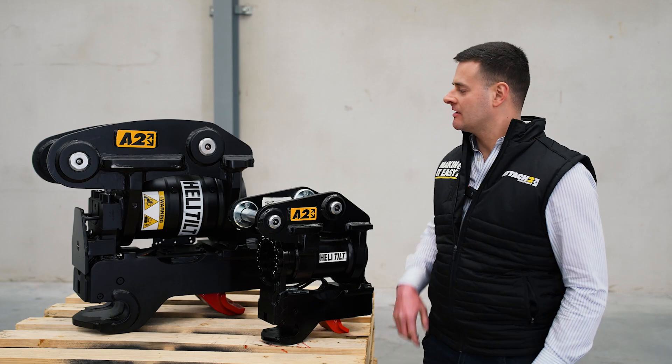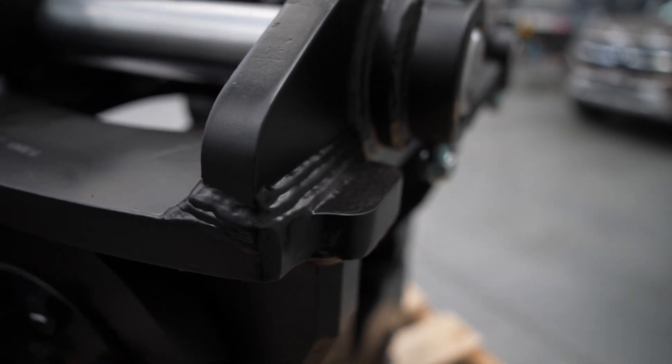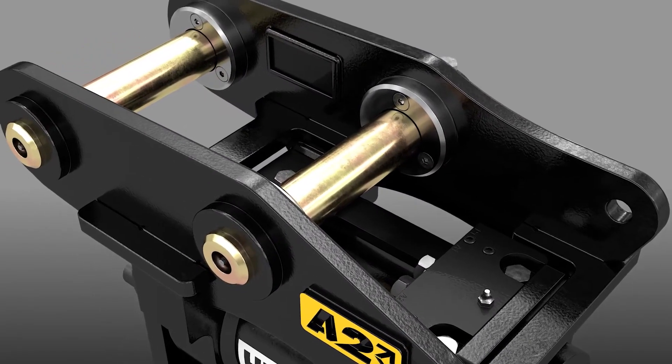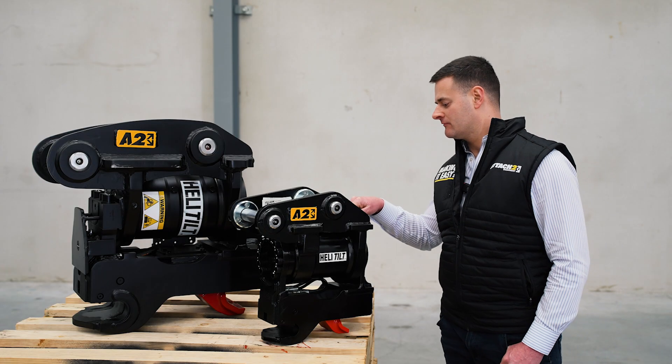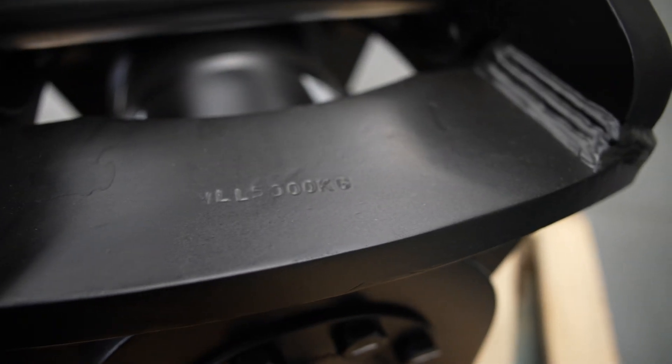All our heli-tilts come with a fully welded chassis, welded in our fabrication bays in our Brisbane warehouse. On our HTR heli-tilts, these come with a specially designed manifold block on top of the unit, which makes for easy routing when plumbing up your machine.